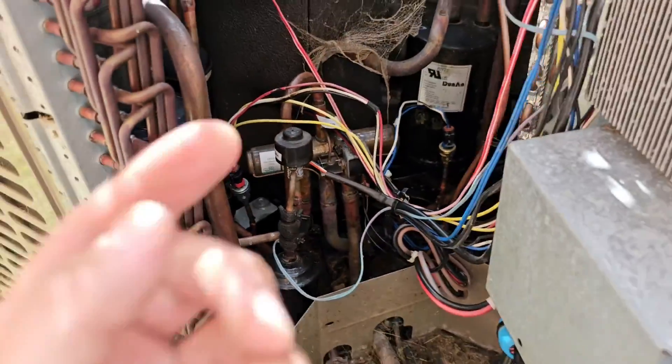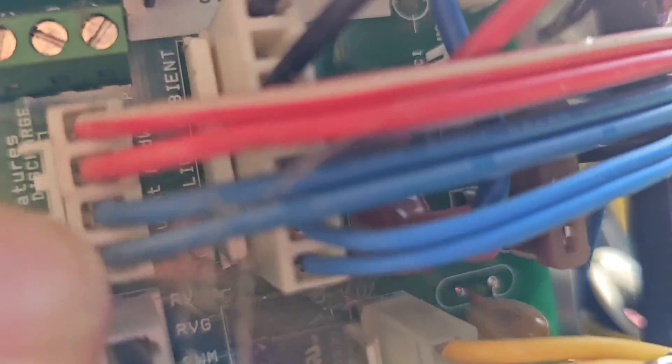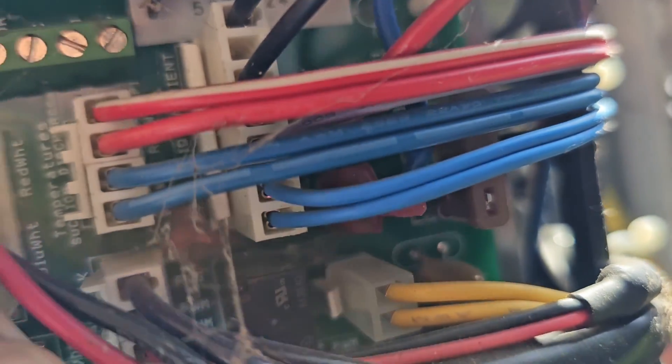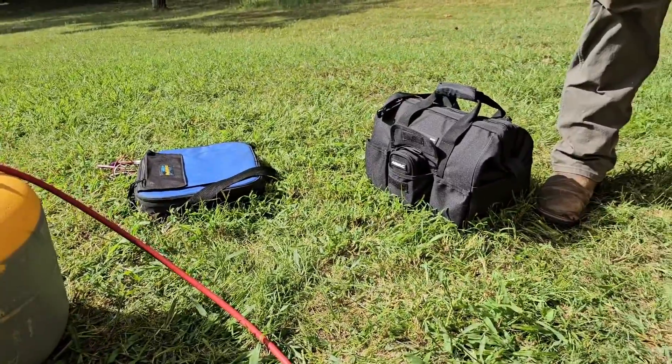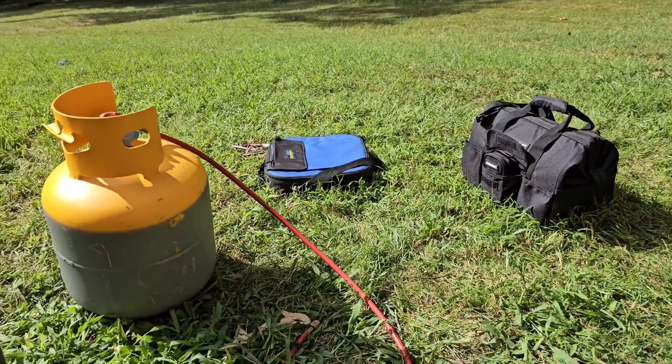Got both of the pressure transducers plugged in. Got the wires routed up to where it says suction and discharge pressure transducer — three wire plugs. Now I'm going to pull a vacuum. If you want to know how to pull a vacuum, I've got a video on that — I'll drop it in the description link.